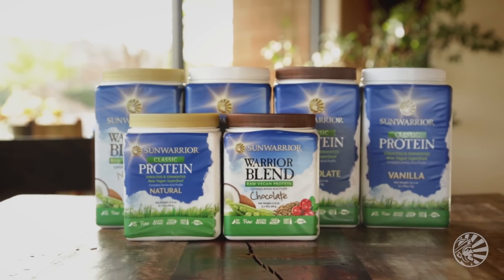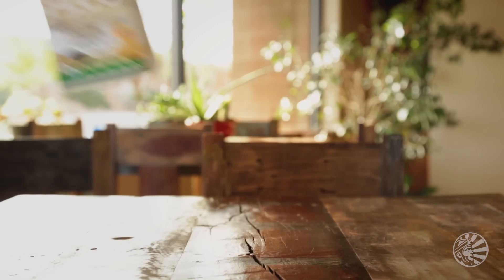We've handpicked the very best things from our protein lineup to create something pretty exciting. Introducing Classic Plus.